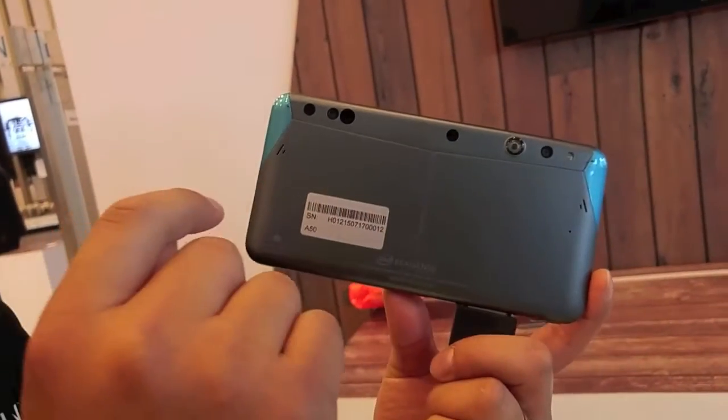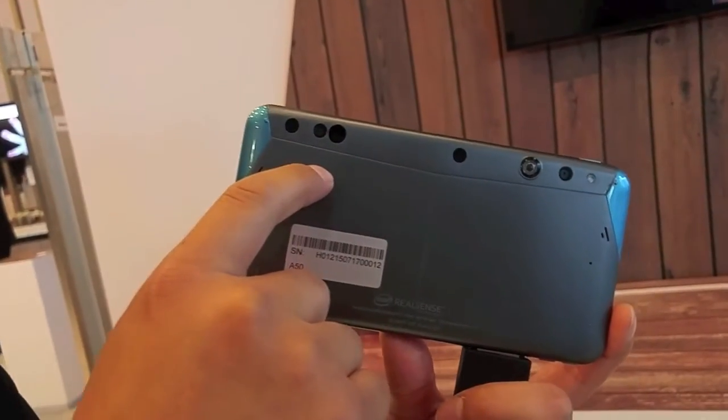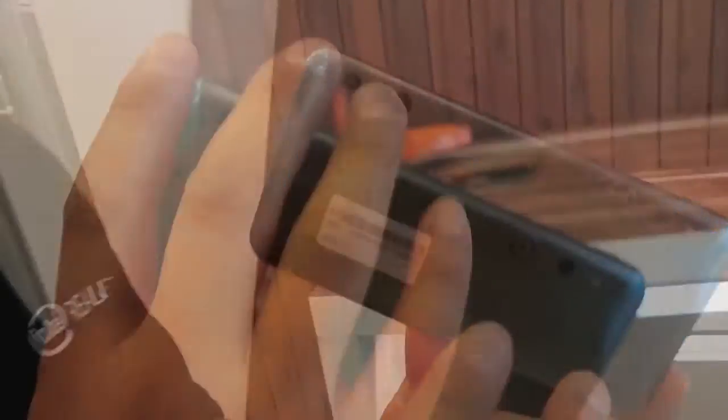What you get is an extra set of sensors on the device — the fisheye lens and a laser emitter on the back. This is the active stereo system, the technology behind DS4, which is the codename for Intel RealSense R200.